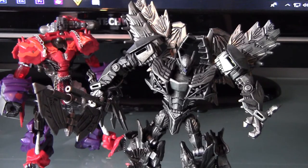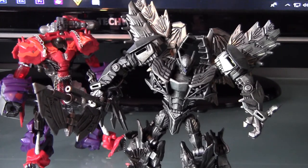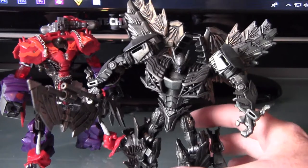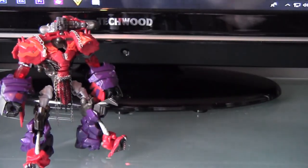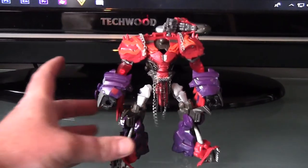Personally it was a terrible design so I took it upon myself to make him a lot better. So that is one of the customs I am currently doing. This guy is going to be called Night Steel.